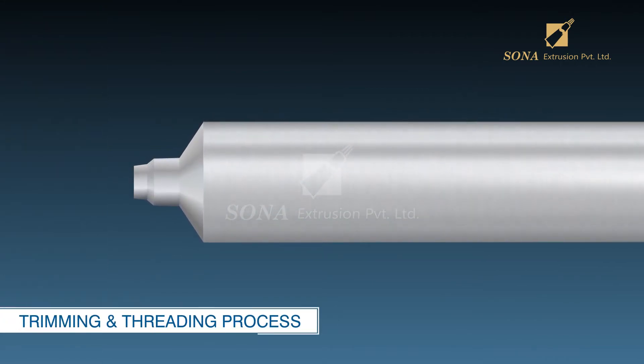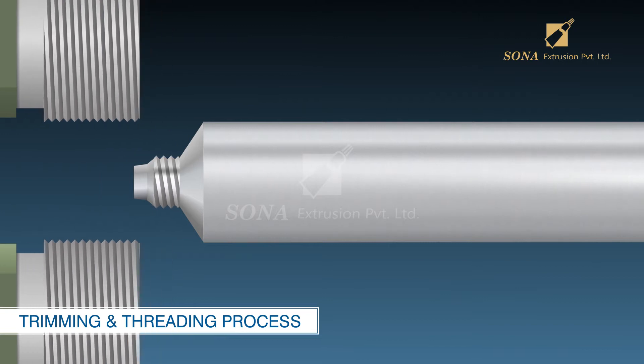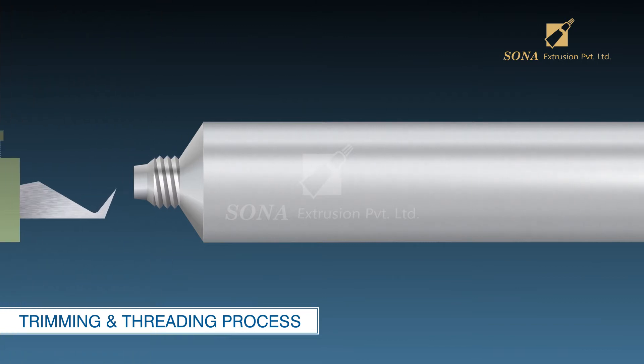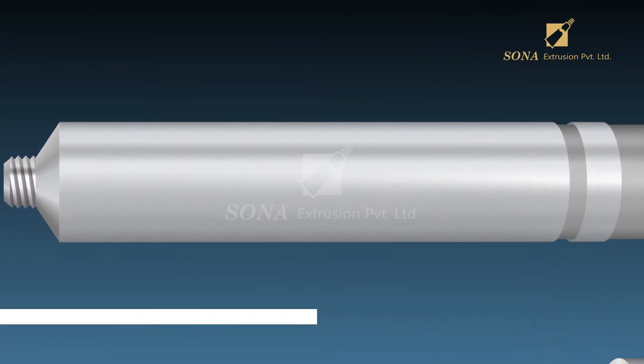Trimming and threading process: In this process, threads are cut onto the neck of the aluminum tube by passing each aluminum tube between two synchronized rollers, and a set of stationary blades trims the top of the neck and bottom of the tube. This makes the neck surface smooth and safe to handle.